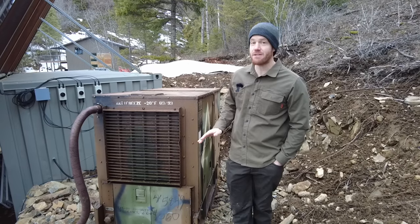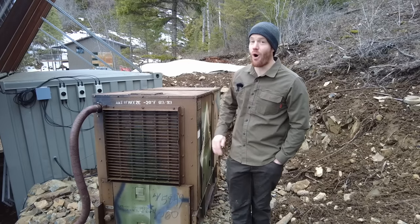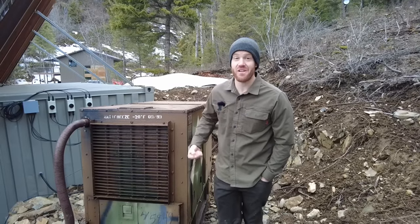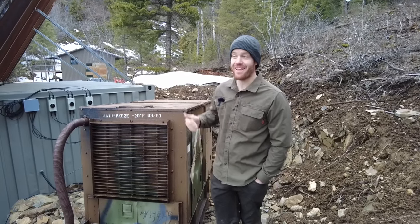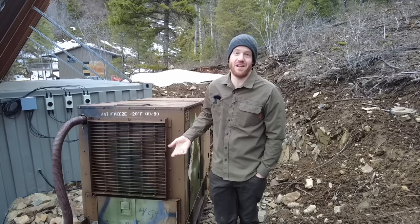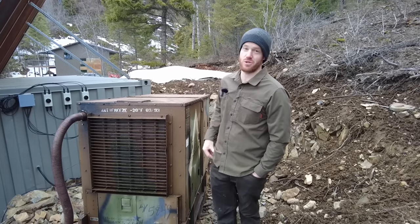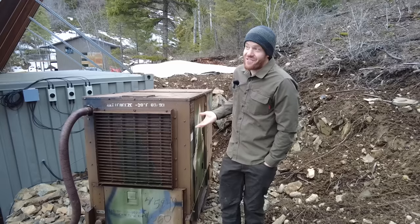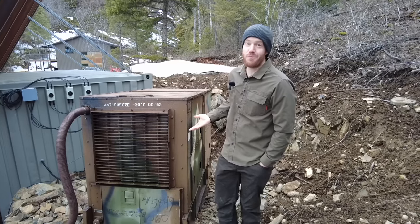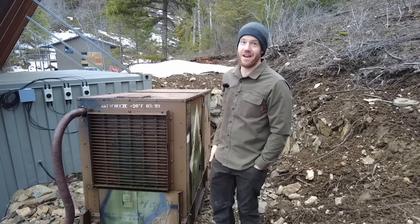Basically if our batteries are at zero, four to five hours of run time on this generator brings them all the way up to 100 percent. Trudging out here in the snow carrying fuel cans wasn't ideal, but it worked for this winter. It may not be a long-term solution, but it was a really easy and inexpensive short-term solution and it always just fired right up — even in super low temperatures.